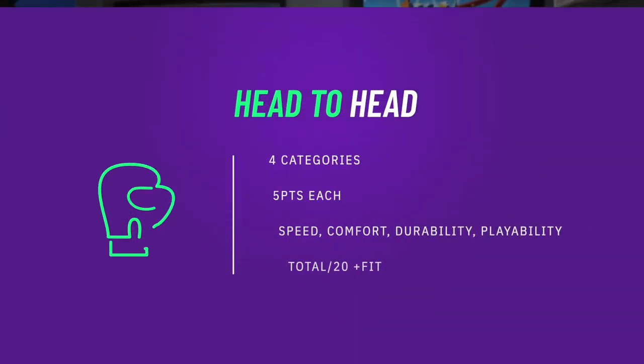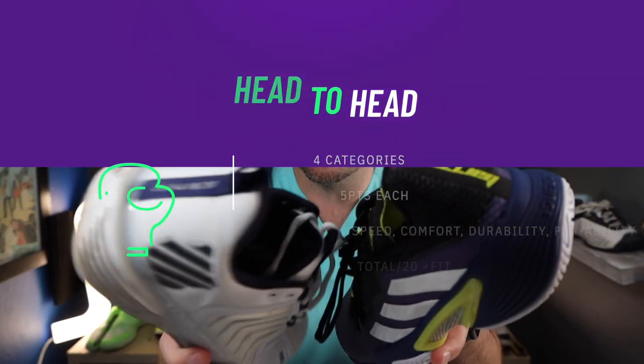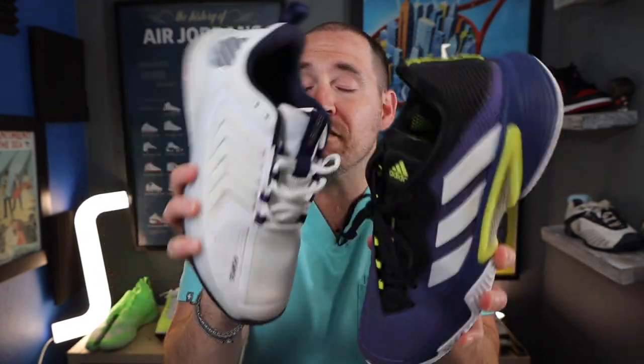Let's get into both of these shoes. As always, four categories, five points each: speed, comfort, durability, and playability, total out of 20. I also want to add a fit section at the end which hopefully will help with some sizing questions if you have them.